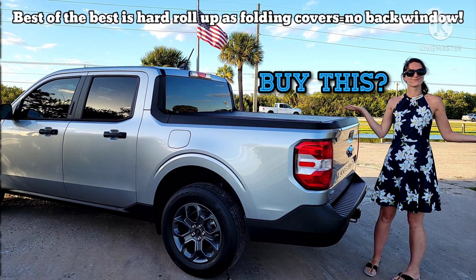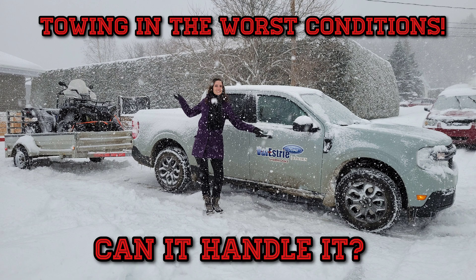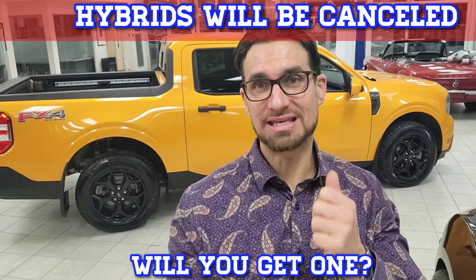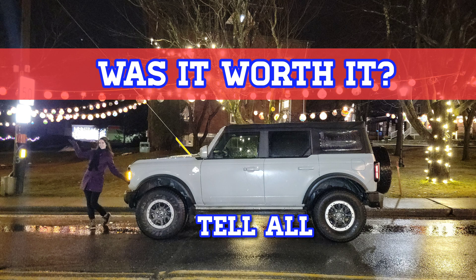Thank you so much for watching. Please do like, subscribe, and hit the bell notification to not miss out on any important automobile news as well as information to help save you thousands. Here are some other videos you can watch to get some helpful info. Thank you for all the support you've given us. Until next time, we wish you all more cars and more power.